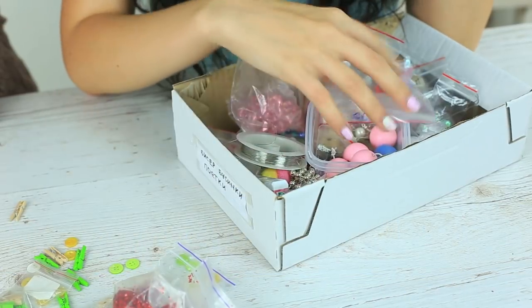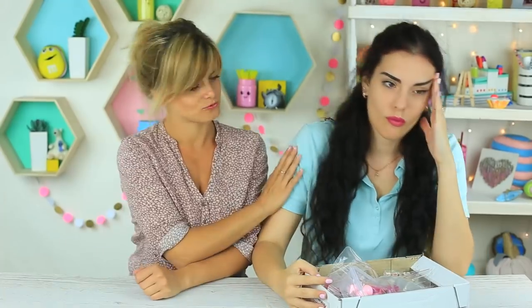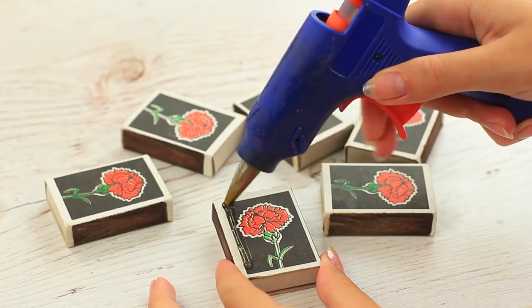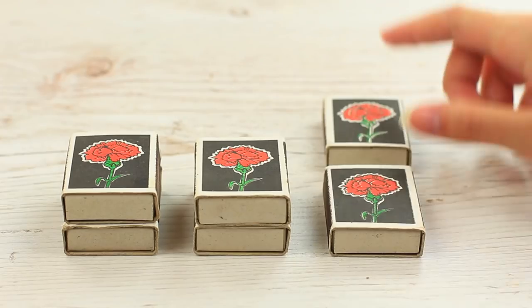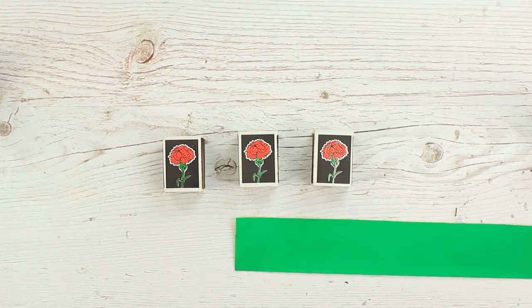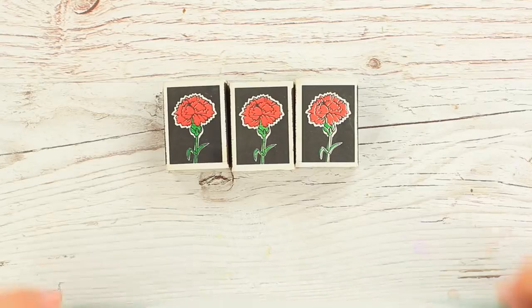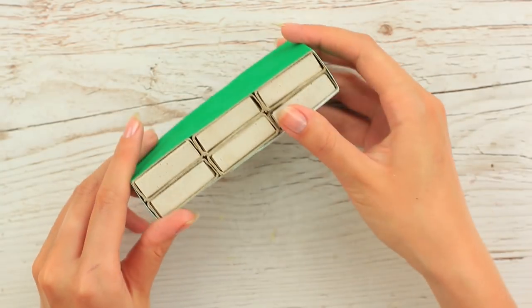Can't find beads or buttons you need? We've got a great solution: make a functional organizer from matchboxes. Attach two matchboxes using hot or multipurpose glue. Combine three box pairs to make a holder — you can take more pairs for a bigger one. Take a strip of self-adhesive velvet paper and wrap it around the boxes to put them together. The matchbox organizer looks like a chest of drawers.